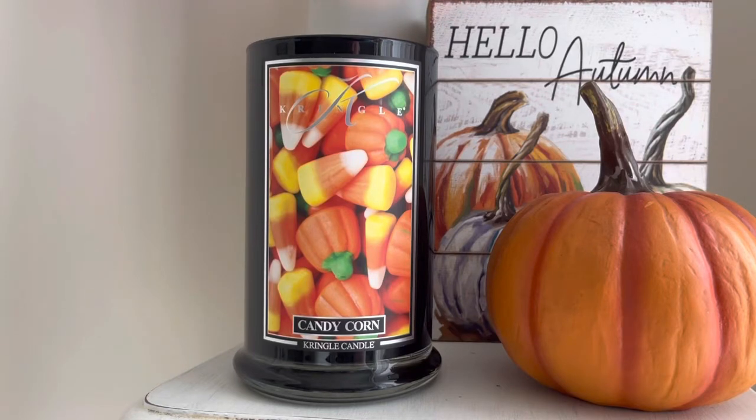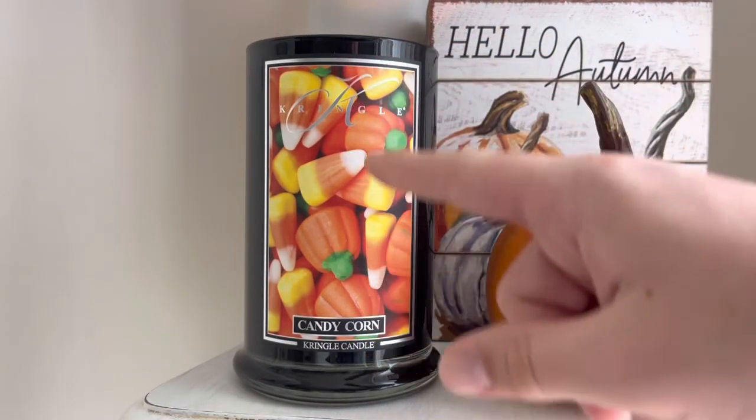This is a really, really delicious scent. I knew I could count on this one being good because it smells just like candy corn — that buttery, sugary, sweet treat. I think this one is perfect. I love the label; isn't it so nice? These labels are always so, so good.